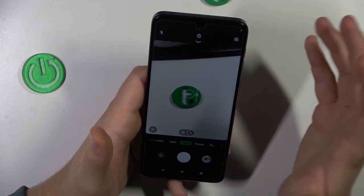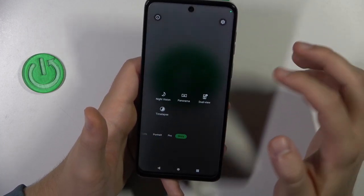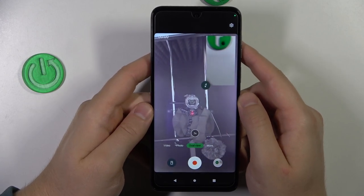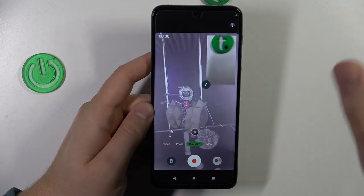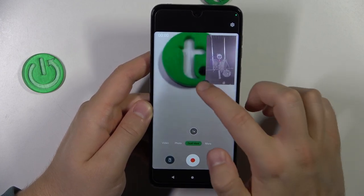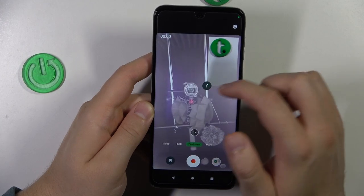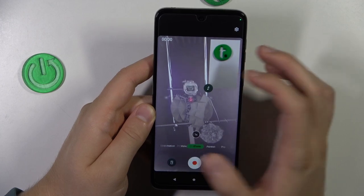Next, you can also go to More Modes where you can find the Dual View mode. This mode allows us to take photos or videos from two cameras at the same time — from the selfie camera and from the rear camera. You are also able to switch the layout of this mode, so you can get picture-in-picture of the rear or the selfie — you can decide.